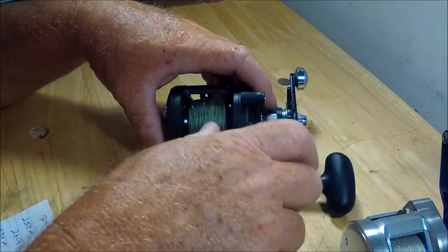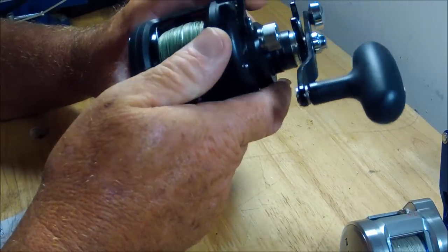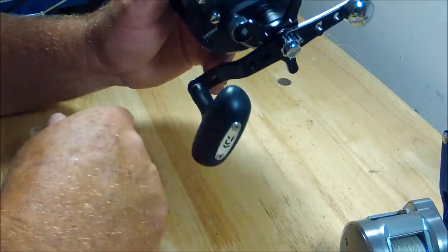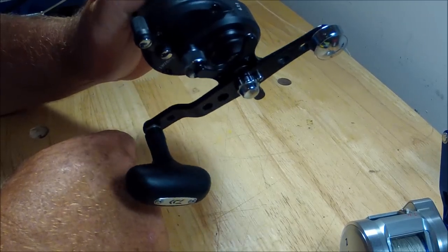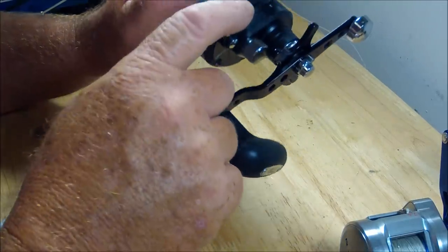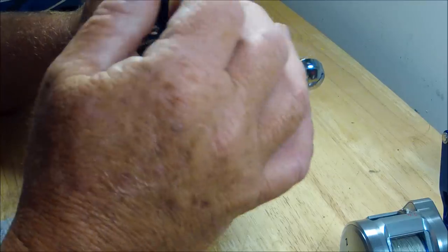Believe me, I'm looking at the differences between Shimanos and Daiwas all the time. Picture this as just being a big Calcutta without the thumb bar — and that baby is snapping back substantially.